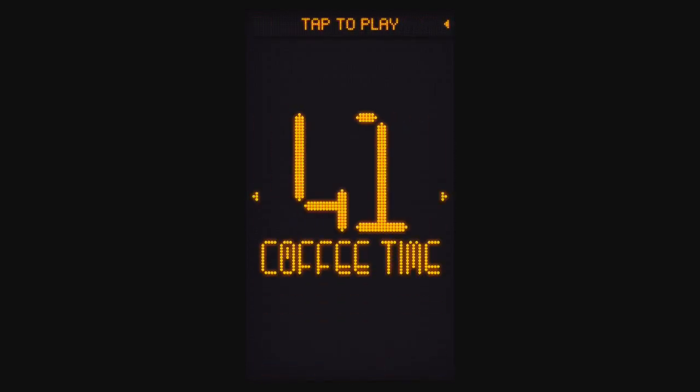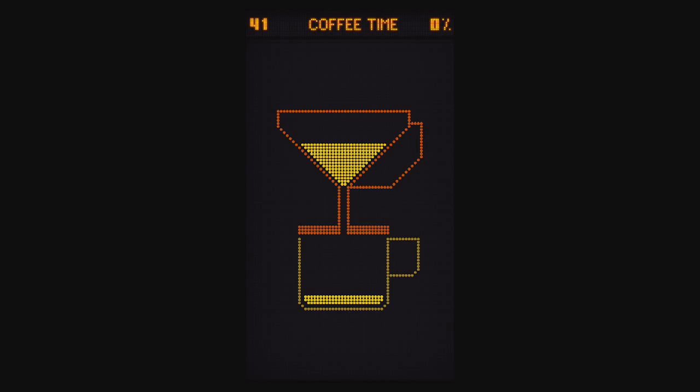Level 41, Coffee Time, is basically just waiting for the coffee to drip. It's kind of silly — I think it takes several minutes. I don't know if you want to hear me talk about nothing for five minutes; I might just fast-forward or cut out this part of the video.